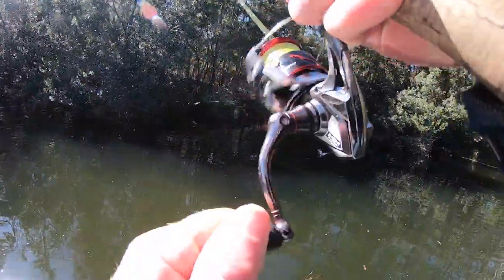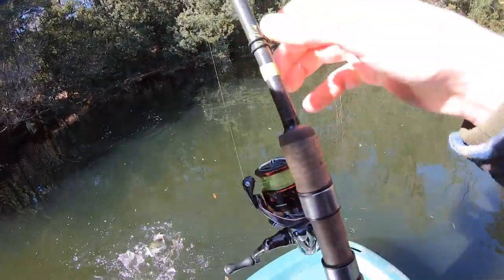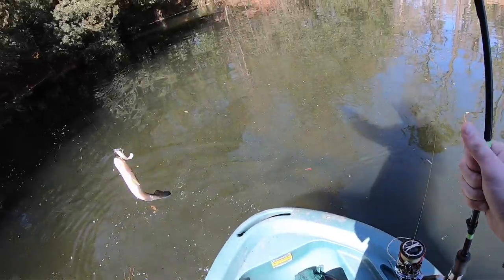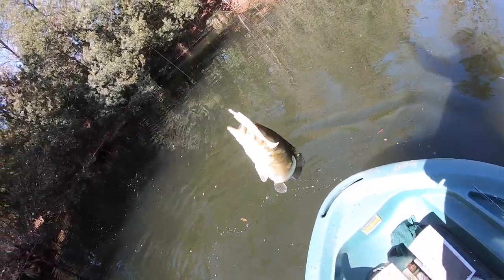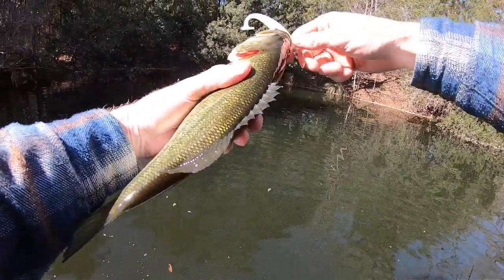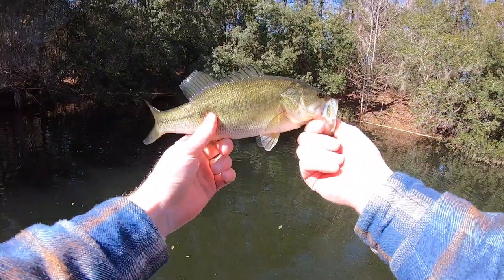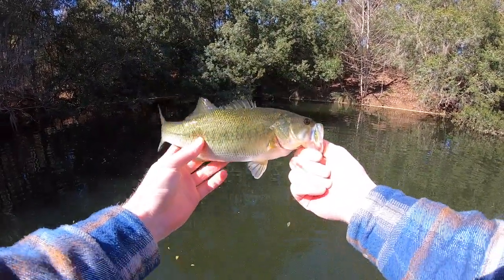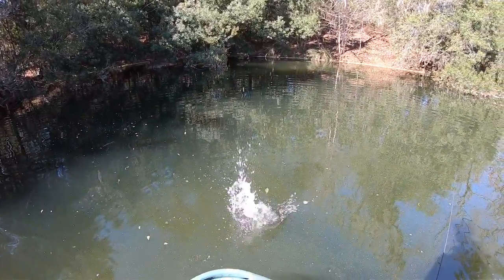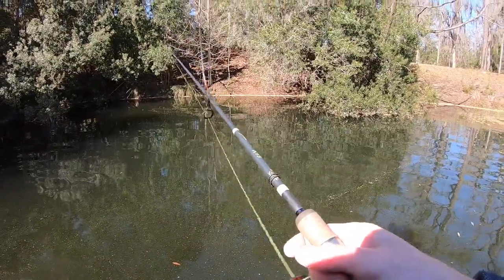There's one — first fish of the day, and it's just a little pipsqueak. Get her in the boat. On the underspin — she munched it right after that other one just didn't quite fully take it, but this one came right back and finished the job off. Pretty small fish, I'm going to go ahead and get her back in.